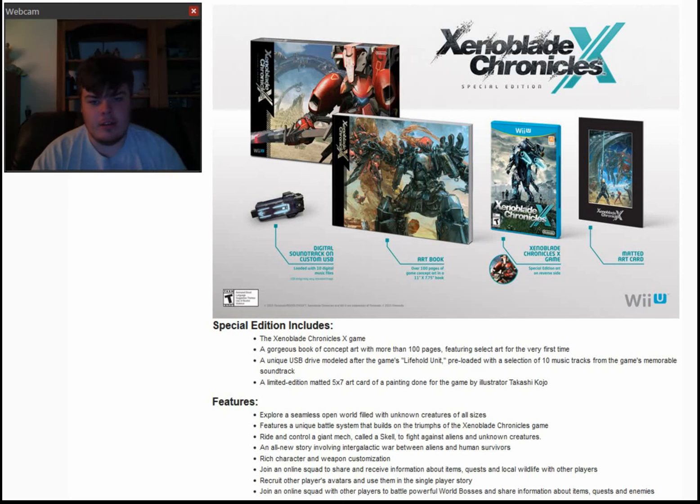The contents for the US Special Edition for Xenoblade Chronicles X have been confirmed. A lot of cool stuff — definitely a lot more than what Europe and Japan had.